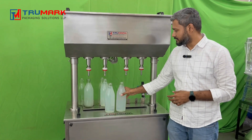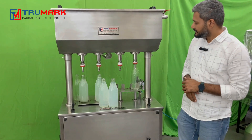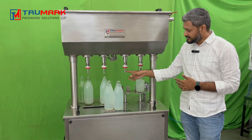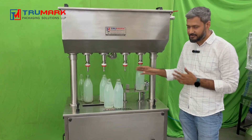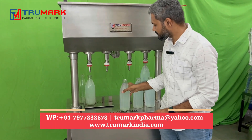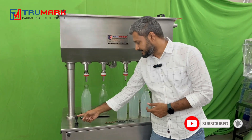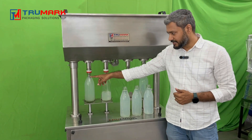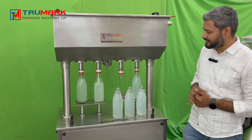Now I want to show you one more thing. Suppose I place a bottle at only one nozzle and lift it — it will start filling only in that bottle. At the nozzle where no bottle is placed and the nozzle is not being pressed, filling will not happen. Also, if you forget to remove a filled bottle and place an empty bottle beside it and start the machine, no need to worry — it will only fill the empty bottle. The filled bottle has already achieved its level, so no more liquid will pour inside.